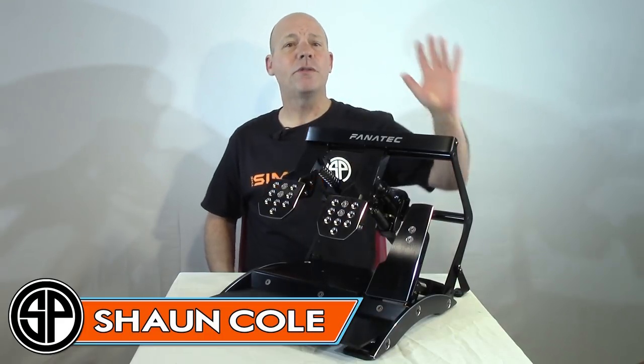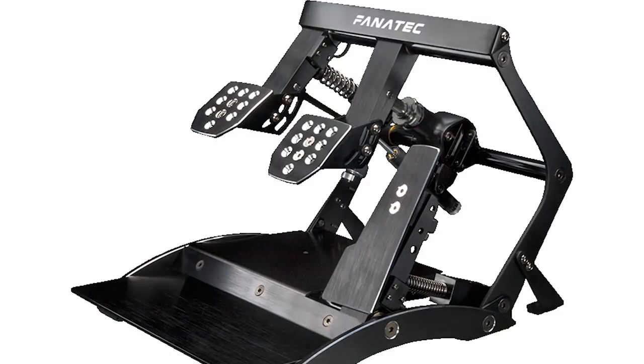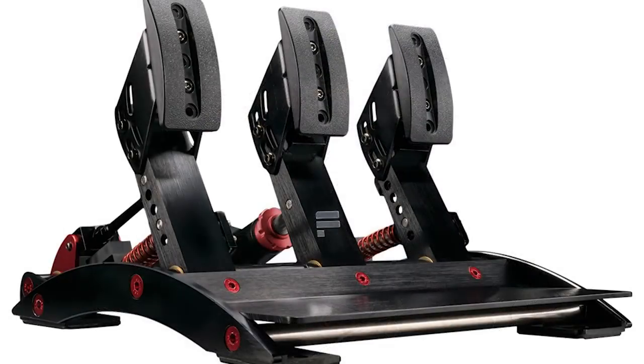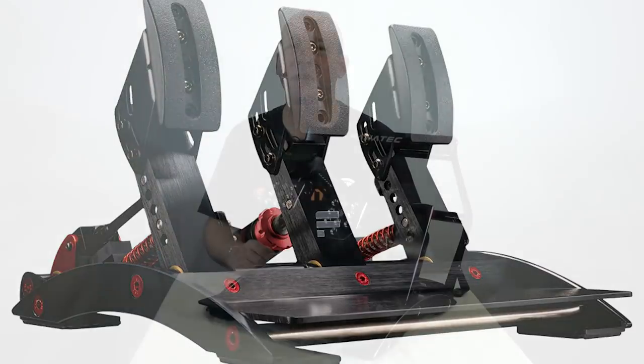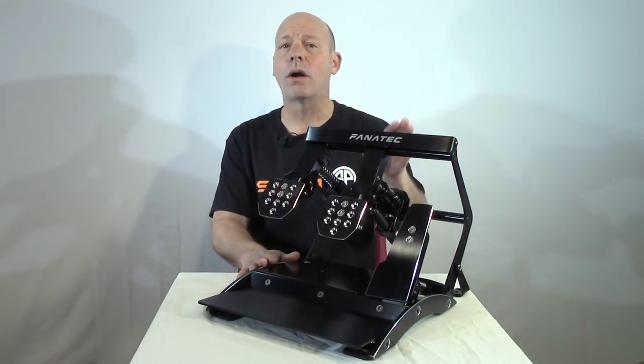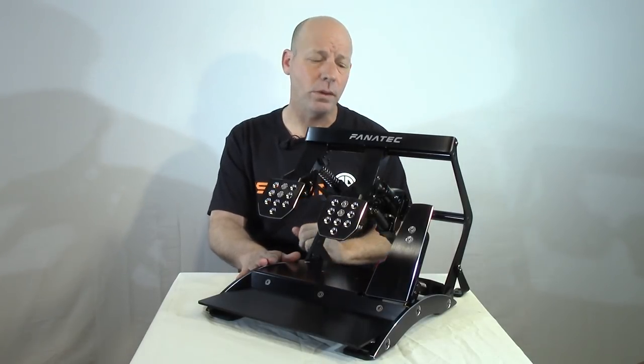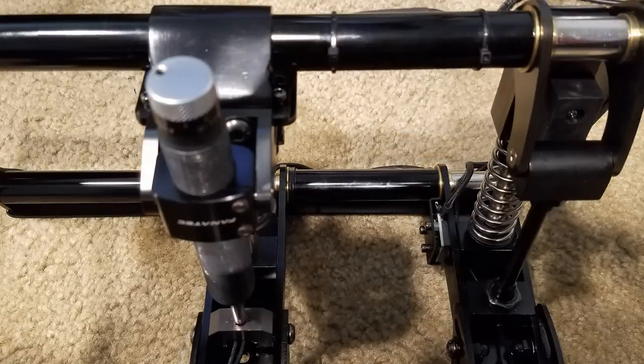This is The Sim Pit, I'm your host Sean Cole. The real star of today's show are the Fanatec Club Sport Pedals V3 Inverted. These look very similar to the standard V3 pedals but they are turned upside down — or at least two-thirds of them are. They do come fully loaded, with the damper kit pre-installed.